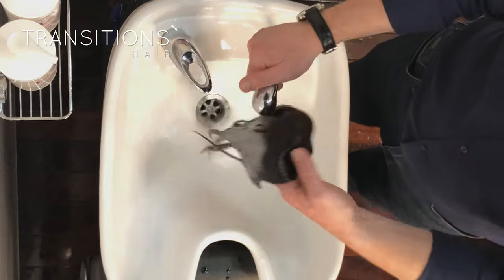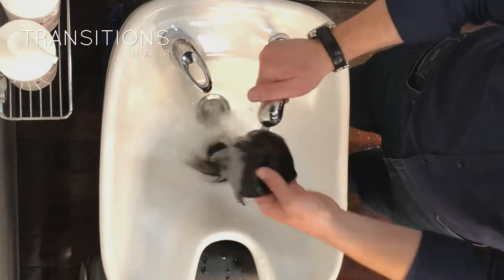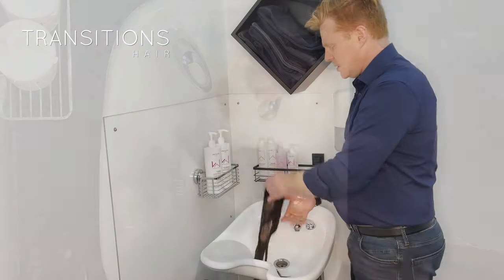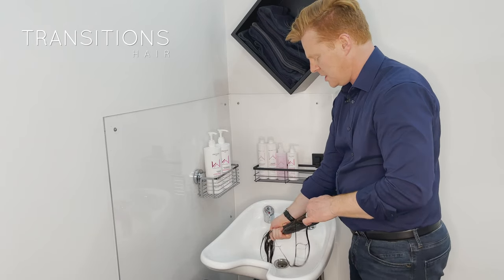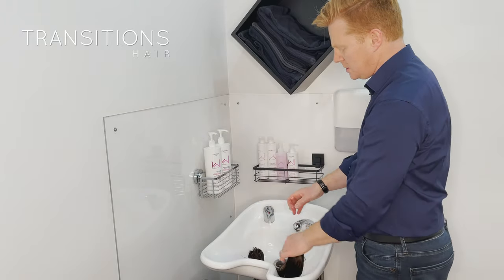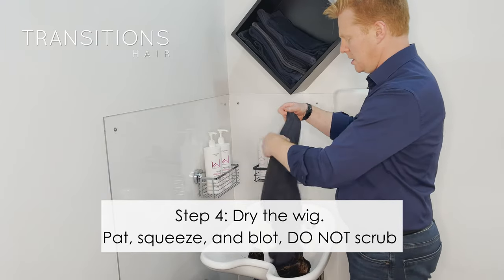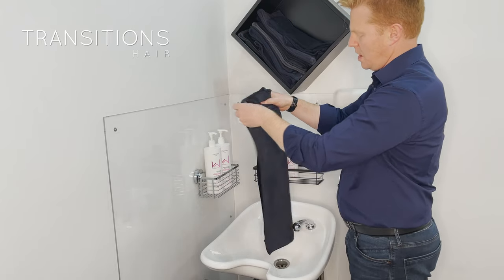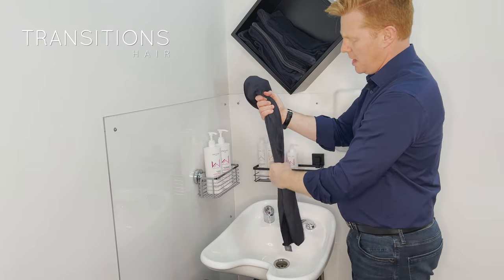Now I'm just going to rinse it off. I'm not going to rinse it as much as I did with the shampoo. Squeeze that out, get the excess moisture out — just do it a few times. Again, as I'm doing this, I'm keeping the hair going in one direction the entire time. I'm going to grab a nice towel, wrap it and fold it around there like that, and then just give a nice little pat with my hands.